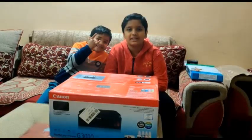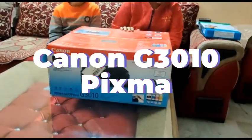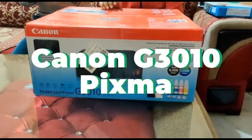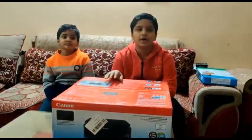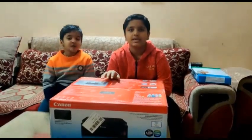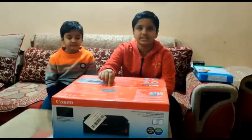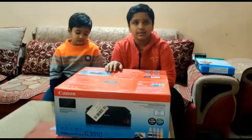Welcome to our channel R.A.3 Thrillers. Today we will unbox our new printer Canon G3010 PIXMA and we will show you a lot of things that we have made with the S.S.S. series. With this we have also got another special thing for free, so now we will unbox it.